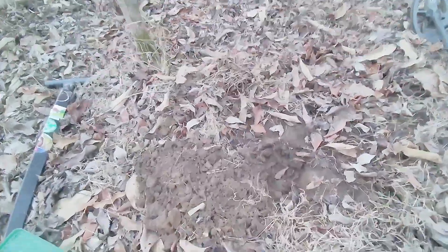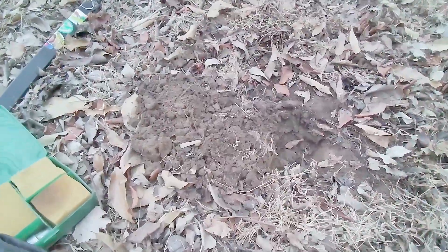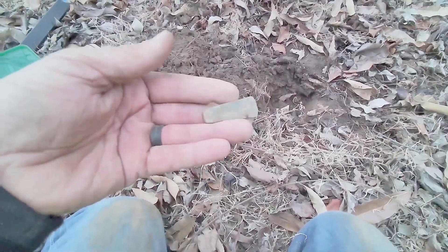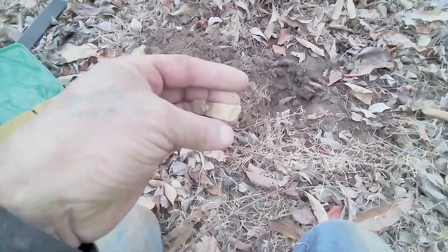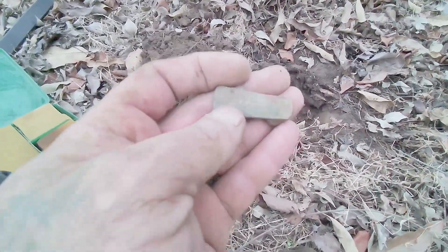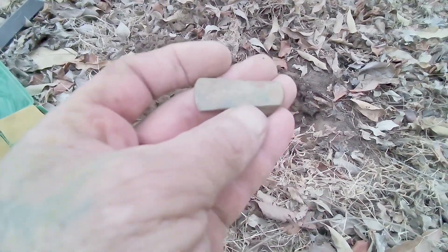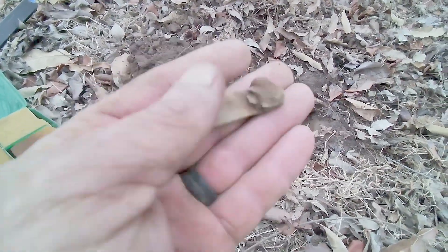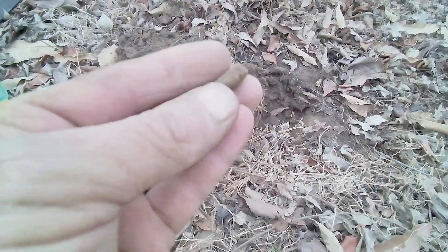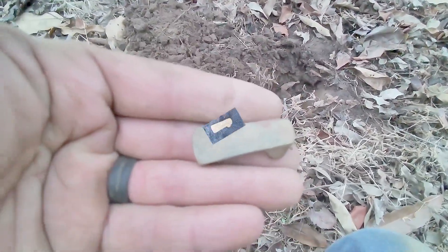It's been a while since my next good target. This one was giving me a 58, 59, 60 signal. I have no clue what this is — first I thought it was part of a pocket knife or something. But right here it says the word 'patent' — P-A-T-E-N-T. So this is a mystery find for me. I'll keep it and move on to the next.